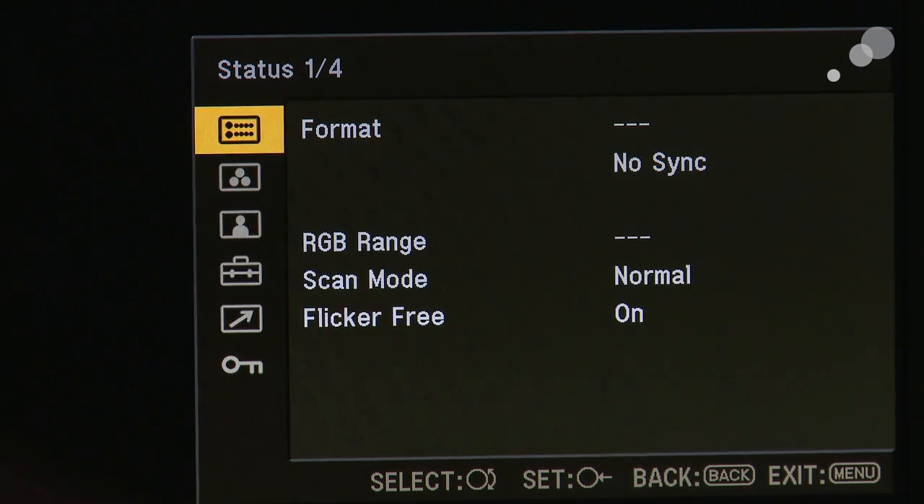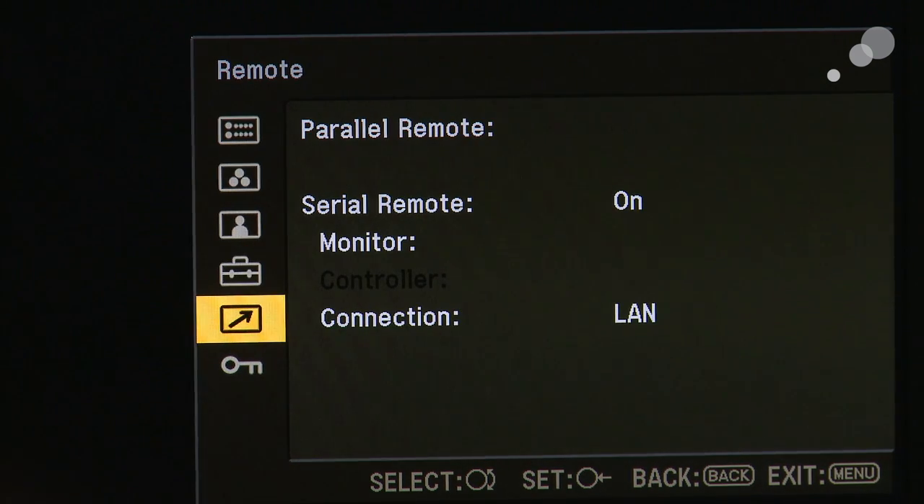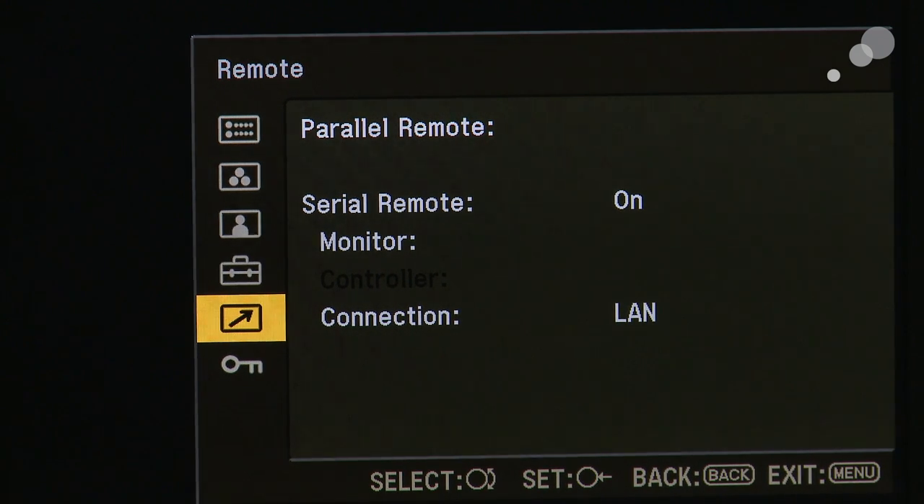I'm going to go back and then go down to the remote window. I want to make sure that the serial remote is turned on and that the type of connection we're going to use is a LAN connection. Once you have these all checked out, you can go ahead to the software and run the firmware update.